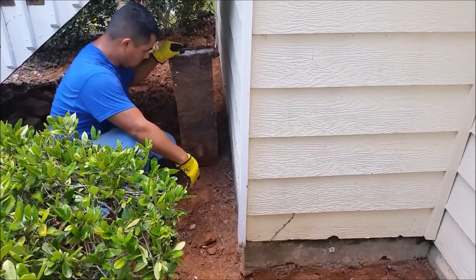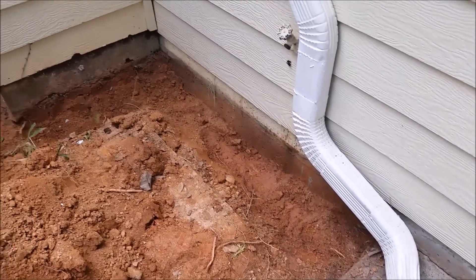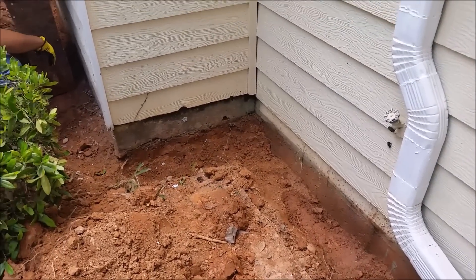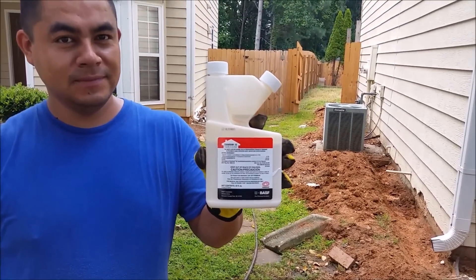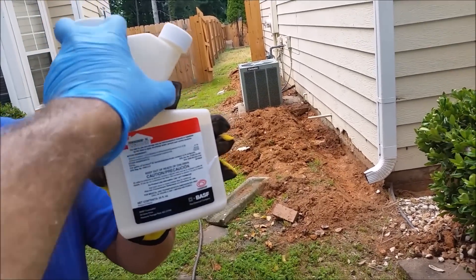We're building like a wall here — this wood will stop the water from going further. Now we're going to prepare it, put the liquid in, and put back the dirt. This is the Termidor I'm using — if you flip it you can see the label.